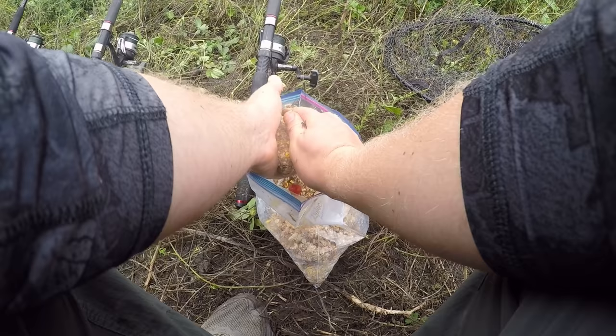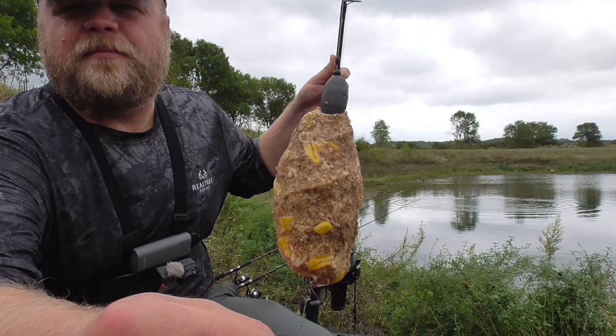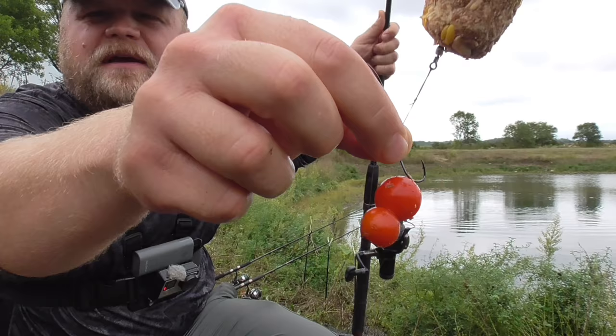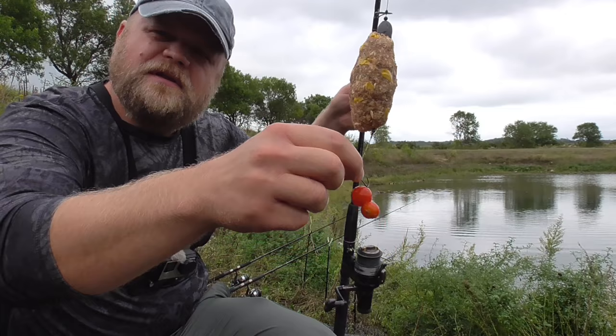Here's the rig for tonight: pack bait on a 99 rig and a couple of cherry tomatoes on the hair rig. You might think this hook bait is a little too big — that's okay, I might think yours is a little too small. Let's catch some fish.